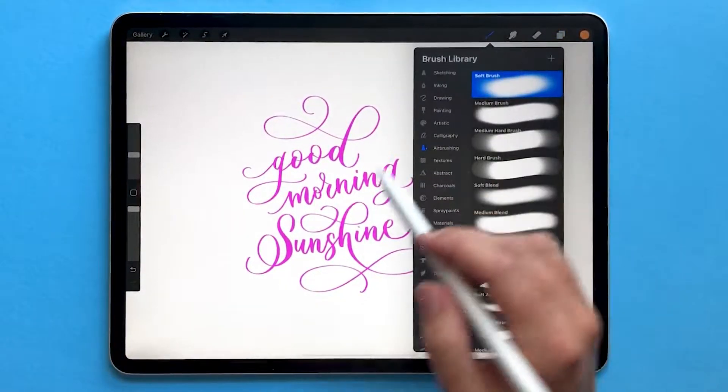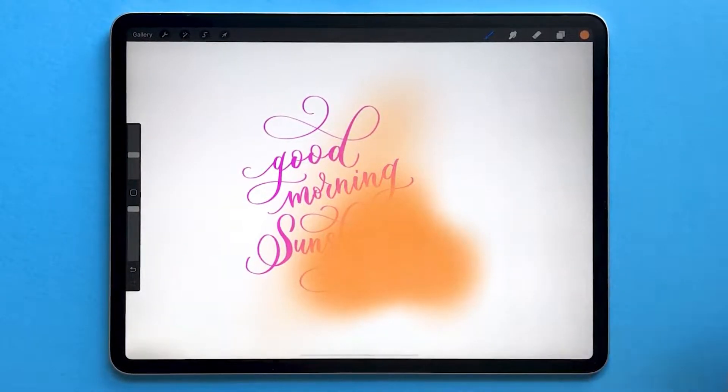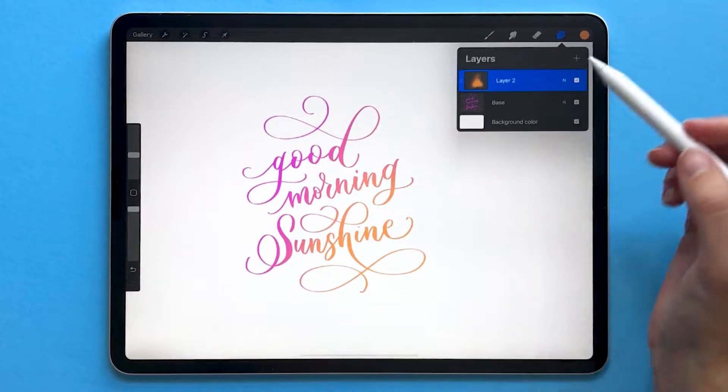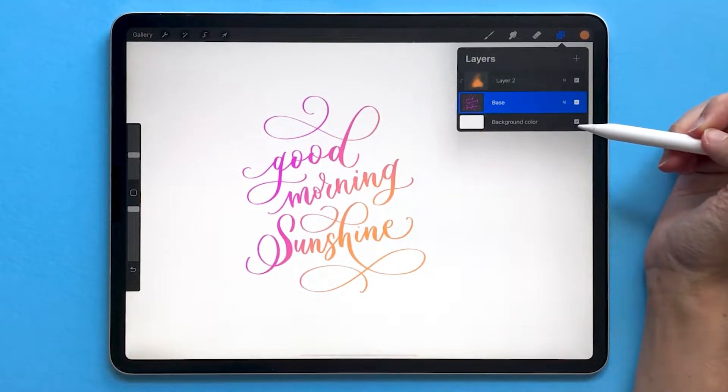On your new layer you can paint and make whatever changes you want. To turn this into a clipping mask, tap on your layer two and choose clipping mask, and you can see right away what happens. The texture that we've created on layer two is locked into the pixels underneath.